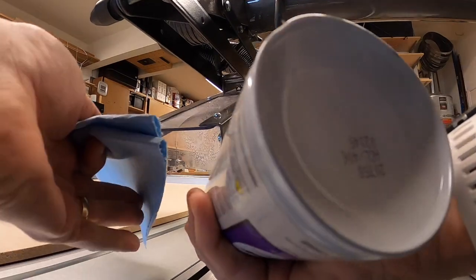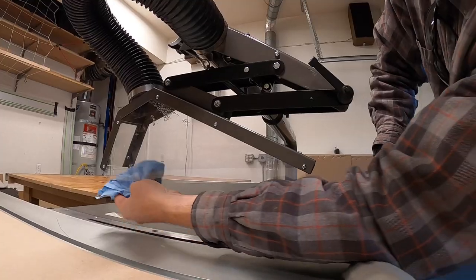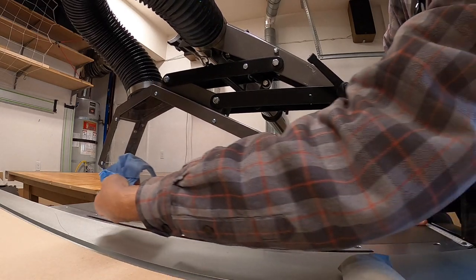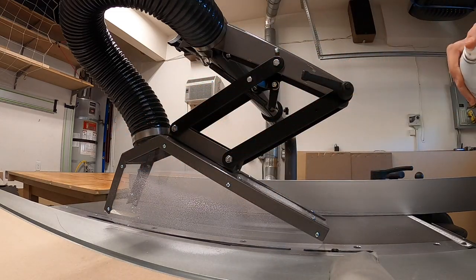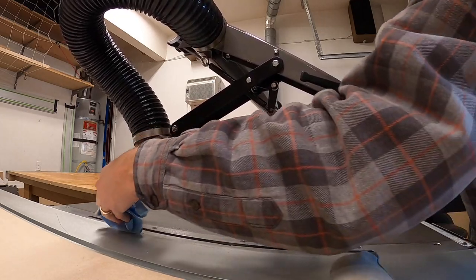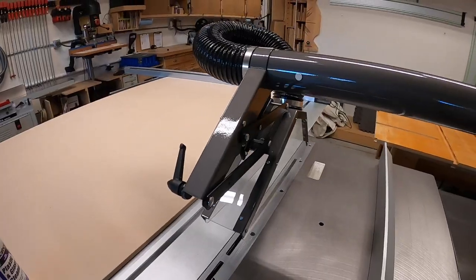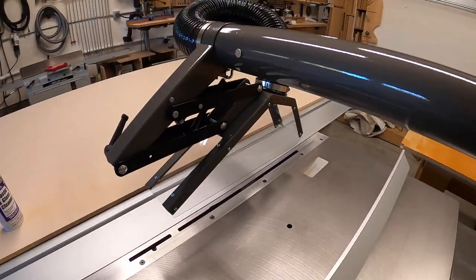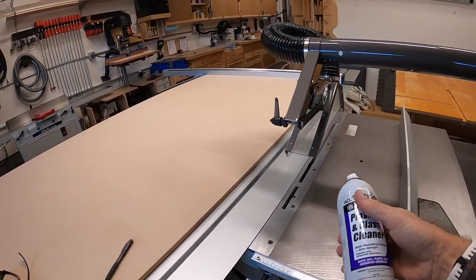Plastic guards like this clear plastic tend to have static build up after a while. To reduce that I'm putting on some glass and plastic static reducer cleaner. This works really well — it's not only good on this but it also works on the drum of my dust collector where the plexiglass insert sometimes gets stuck with static and you can't see inside. So if you're having problems with static electricity, use this on your plastic.